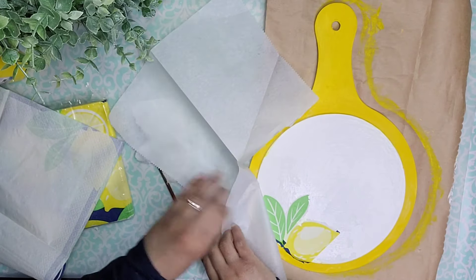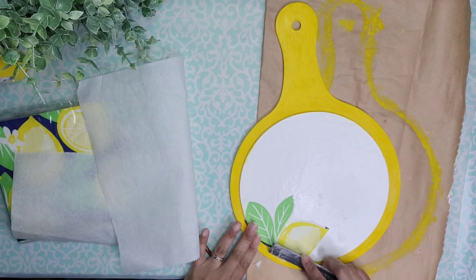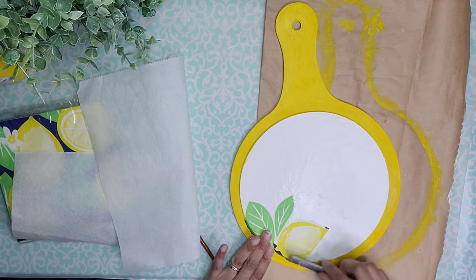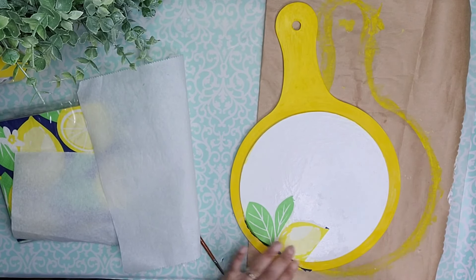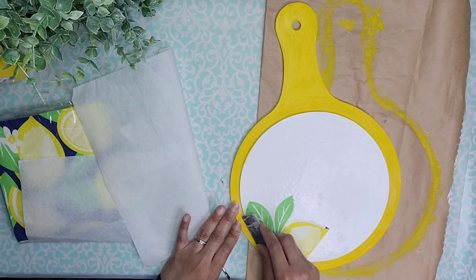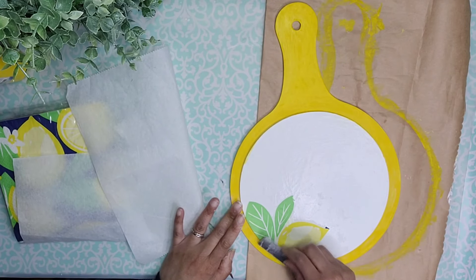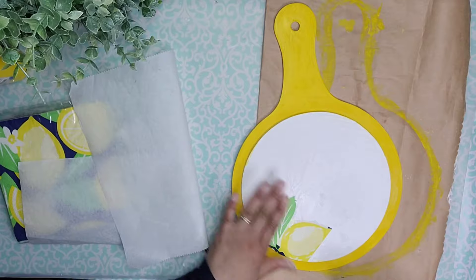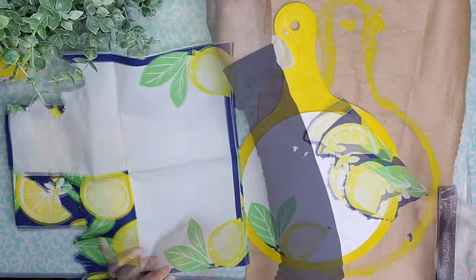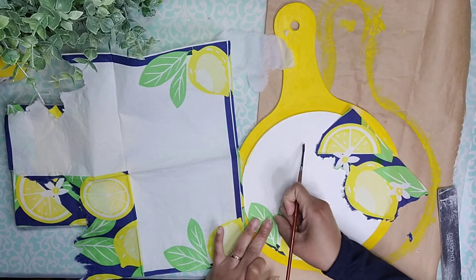Since I had Mod Podge on the entire surface, my parchment paper attached to that surface — I wasn't happy about that, but hey, what are you going to do? I'm using an emery board to remove that excess paper on the edges to make it look more complete and like it belongs there, and then using a little bit more water with the paintbrush to remove a different portion of the napkin where the paper was a little bit more noticeable than I wanted.